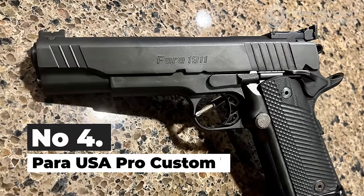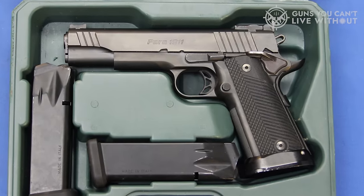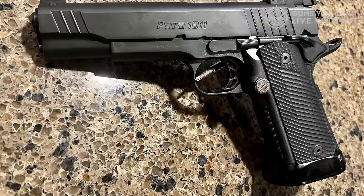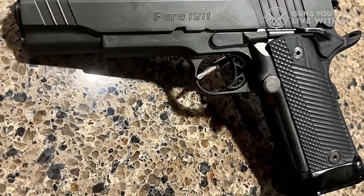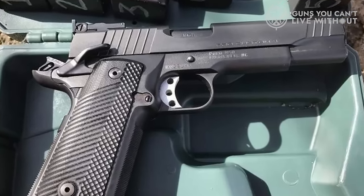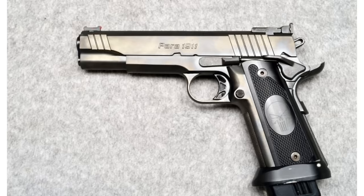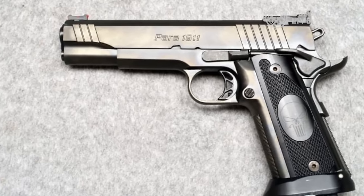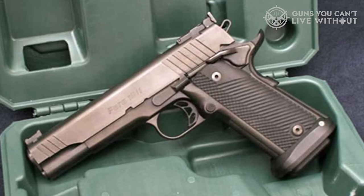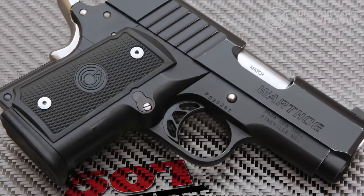Number 4: Para USA Pro Custom 14. The meticulously handcrafted Pro Custom 14-45 boasts a slide and frame made of stainless steel, both enhanced with a durable Iobond PVD matte black finish. The slide is designed with front and rear serrations for efficient cycling and incorporates Para's EGW HD extractor as well as a streamlined ejection port. The metal dovetail sights combine a green fiber optic at the front with a fully adjustable target sight at the back. Its 5-inch stainless steel match-grade barrel, designed with classic land and groove rifling, is complemented by a top-tier barrel bushing. The pistol's recoil mechanism comprises a full-length guide rod and a singular round wire recoil spring.